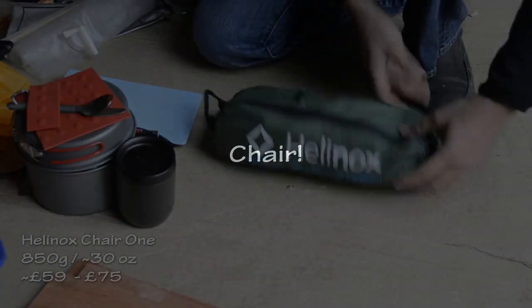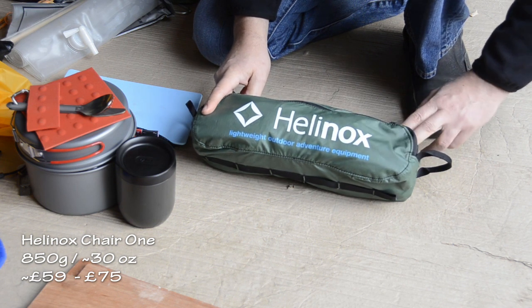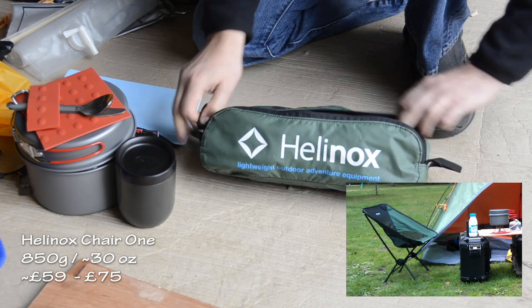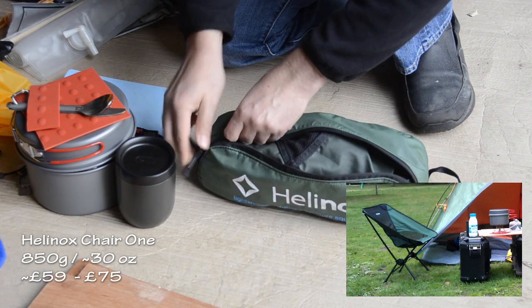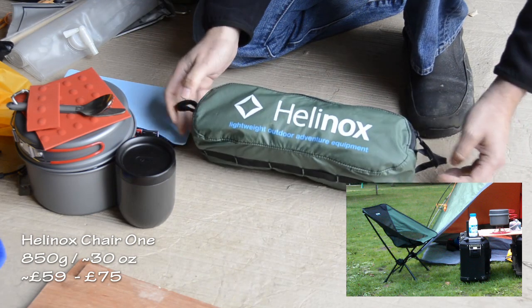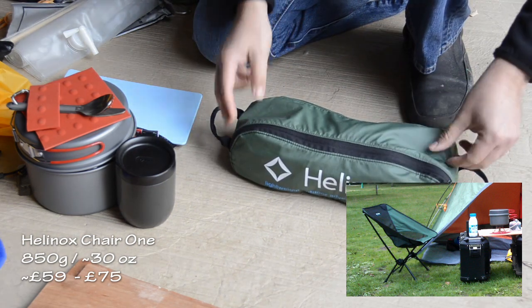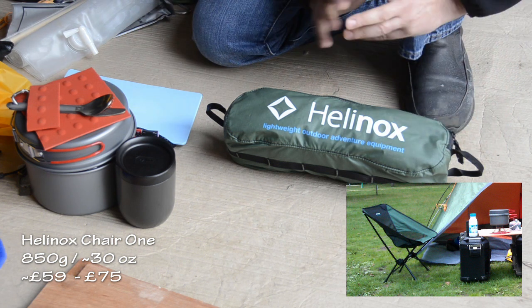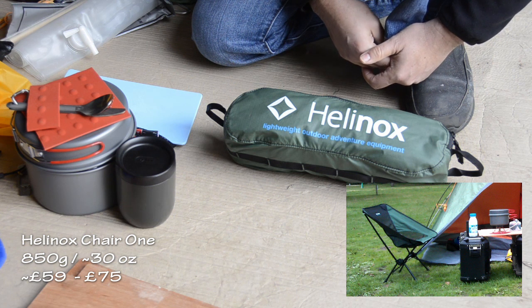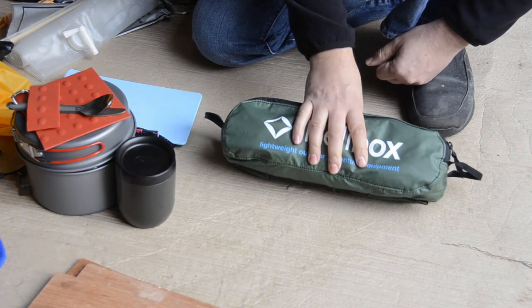I also took a Helinox Chair One — you can see videos about these, but it's just a low-height chair that folds up and is pretty light. Combined with the tabletop on the panniers, it worked out really well. It's a pretty easy-to-pack setup but gave me a comfortable place to knock up a meal in the evening and have breakfast, rather than just sort of lying in the tent.